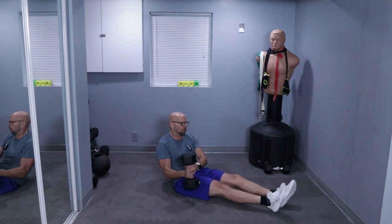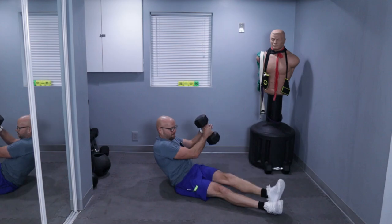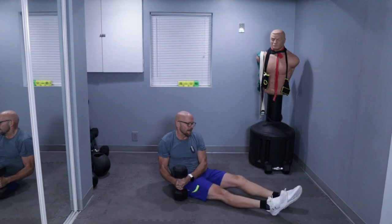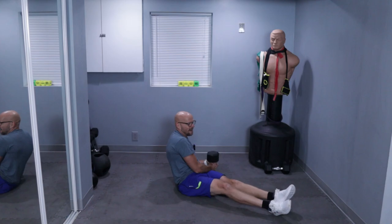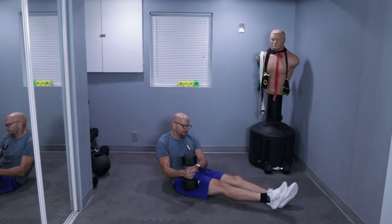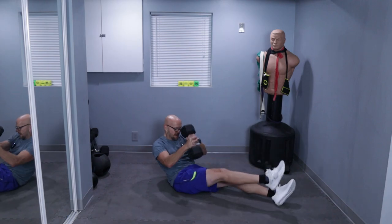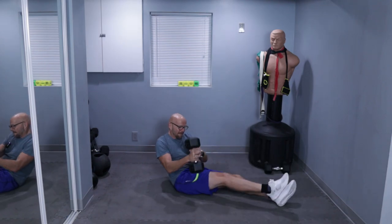One, two, one, four, one, six. Come on. Two more. One, two, three, four, five, six, seven, eight. Two more. One and two.